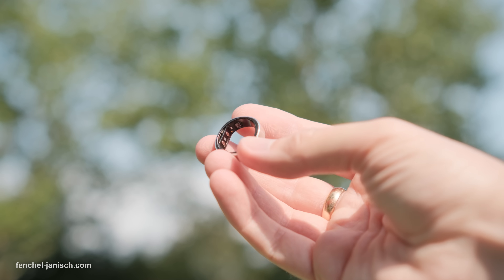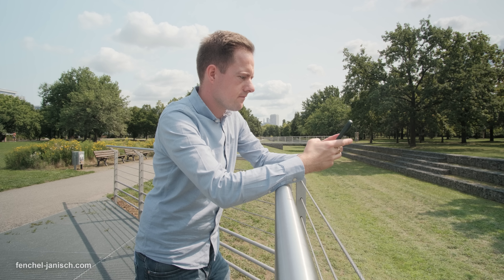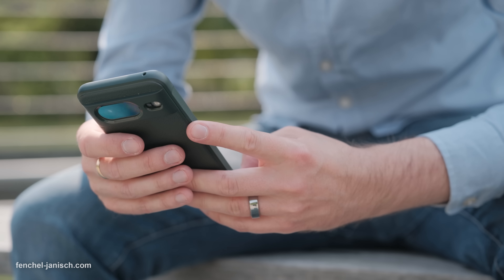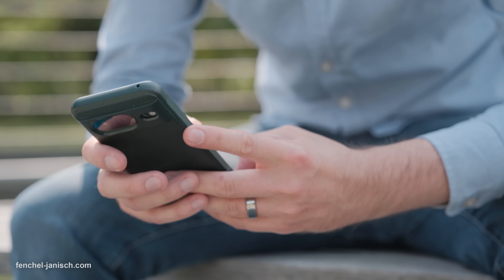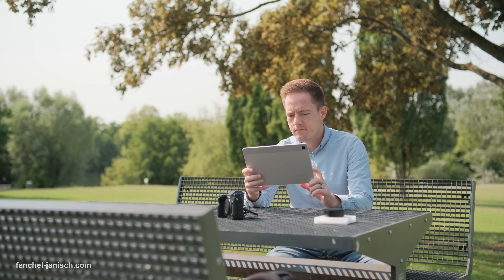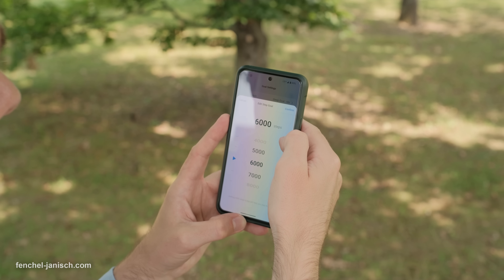The Rincon Gen2 delivers super precise tracking of your important body parameters in the most elegant and stylish form factor imaginable. From long battery life to sleep apnea detection and a completely subscription-free experience, this smart ring redefines tracking of your body. If you want to learn more about the Rincon Gen2 or order your own, click on the link in the description below.